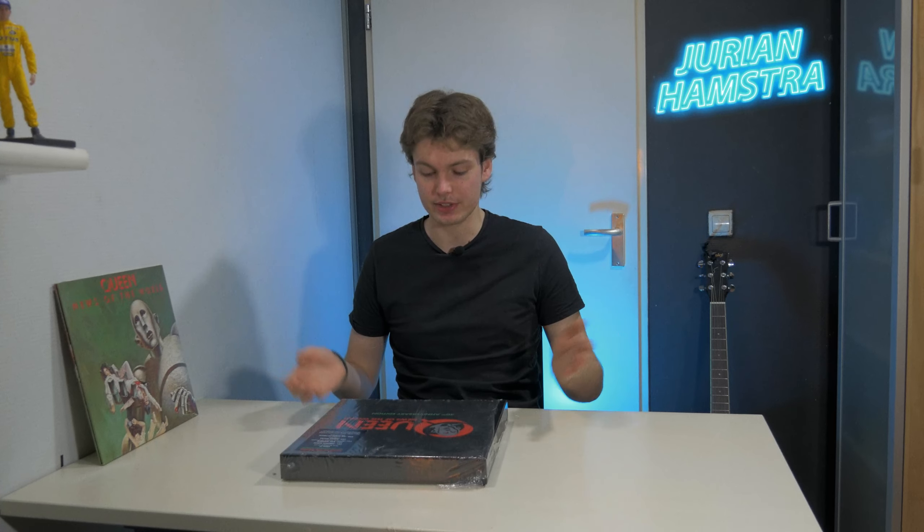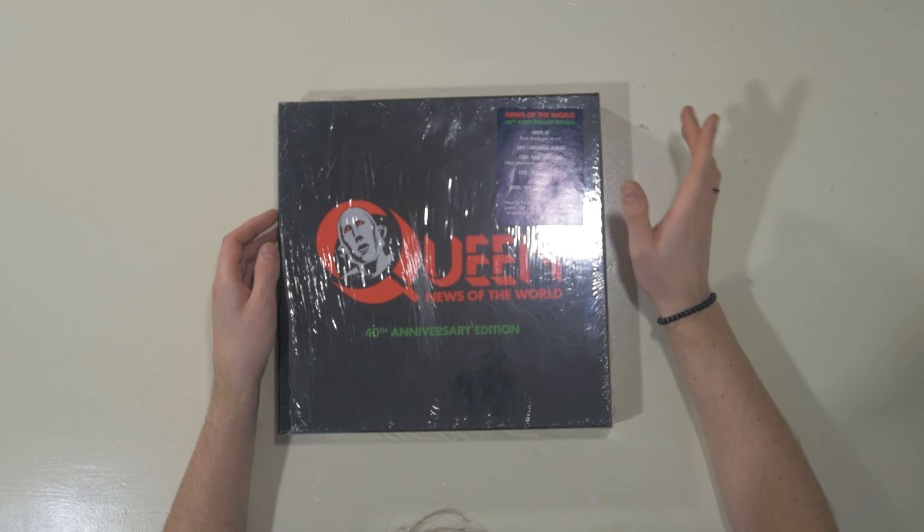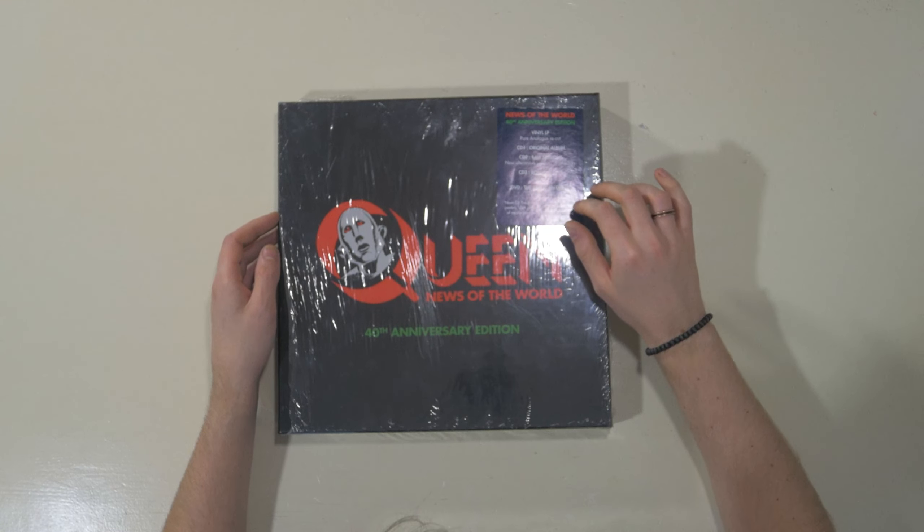First I want to check with you this version — this is basically the 2014 or 2011 remastered edition on vinyl, which has been in my collection for a while. I want to compare this vinyl that comes with the box because there are a couple of changes. Let's get to the box, shall we?